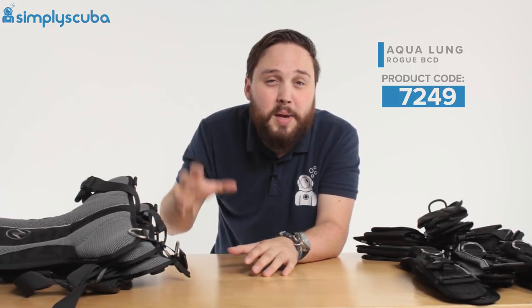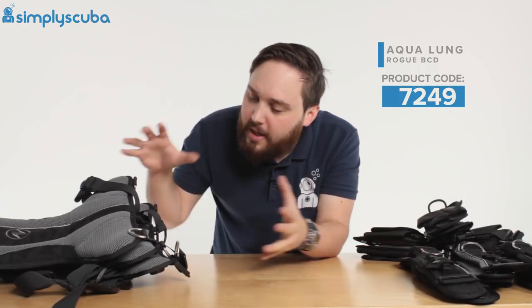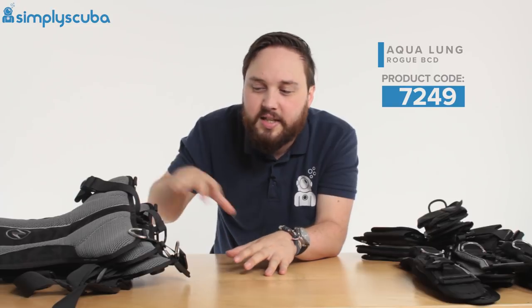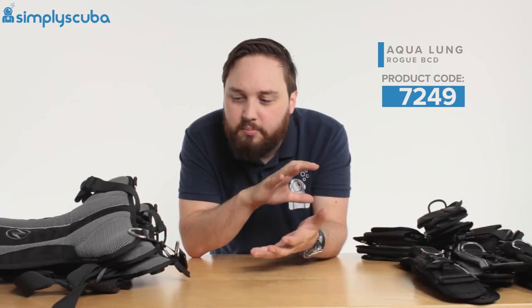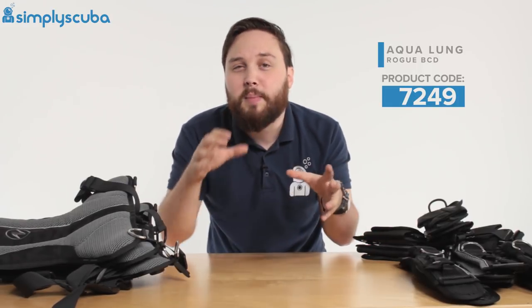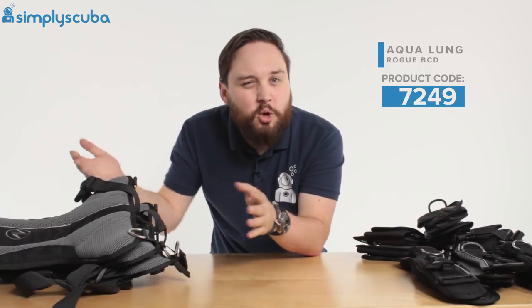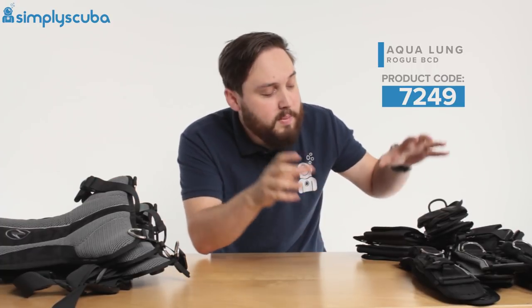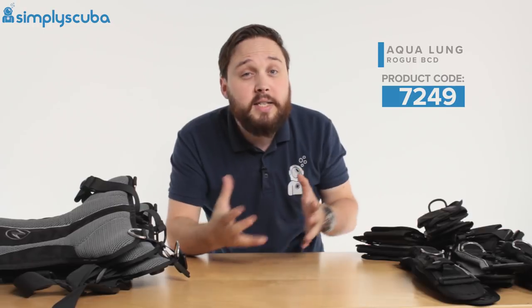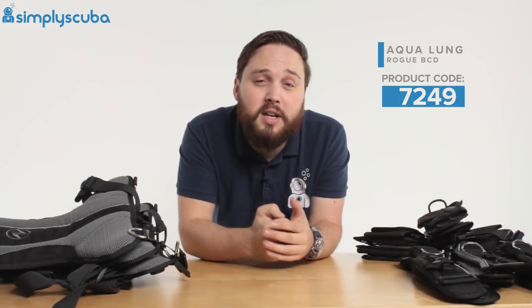Aqualung recognized that people come in all different shapes and sizes, so when they made the Rogue and its predecessor the Outlaw, they didn't want to make a generic small, medium, and large BCD. They made it modular so you can have different size backplates and mix and match different size shoulder straps and waistbands to get the perfect fit for you.